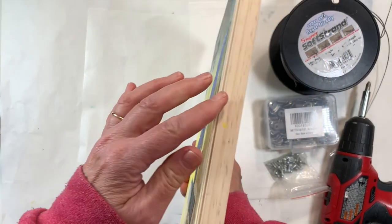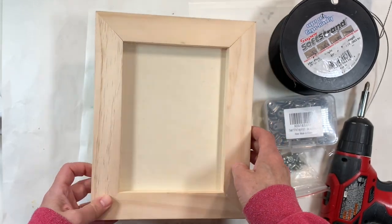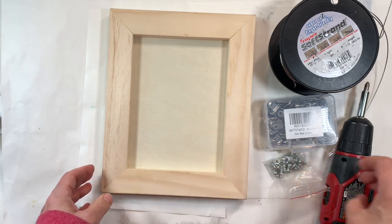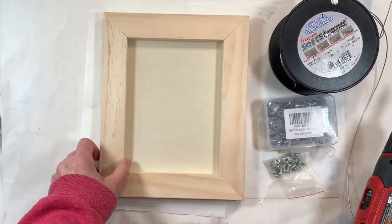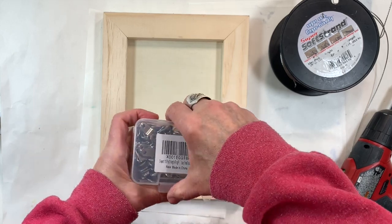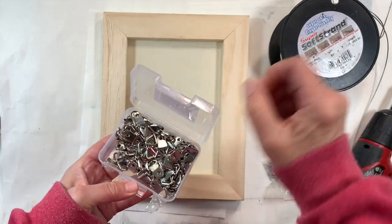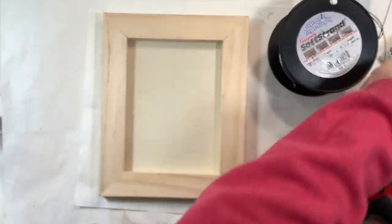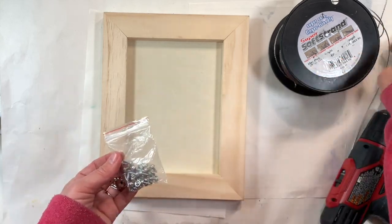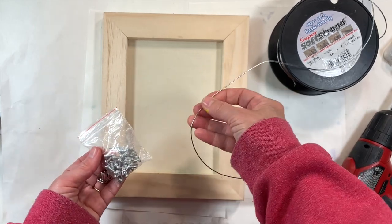After you have mounted your art to the wood panel, let's add some way to hang it up. You're going to need a drill, and these D-rings — I got them on Amazon. You can get the small kind, along with some screws to go with them, and some easy soft wire, which I also got on Amazon.